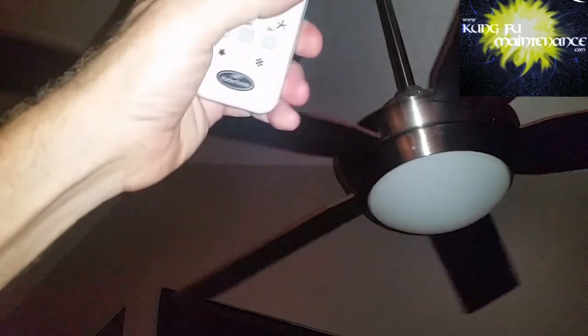I believe it should be facing that way, and that should do the deal. You can see it starts to want to go the right way, but then it just goes the wrong way. So I'm kind of stopping it, switching it now, and trying again. There we go — oh, still going the wrong way.